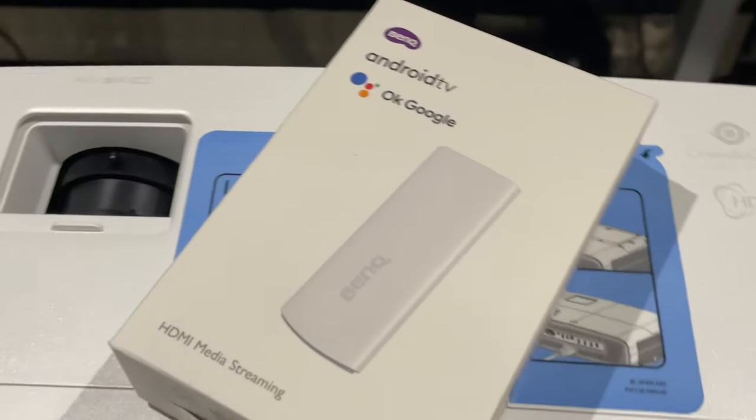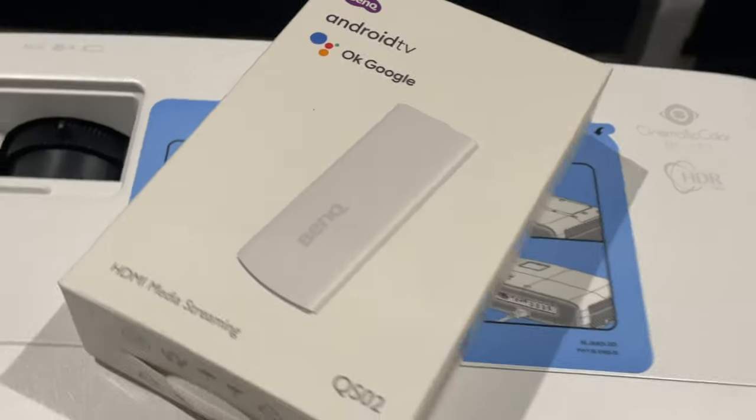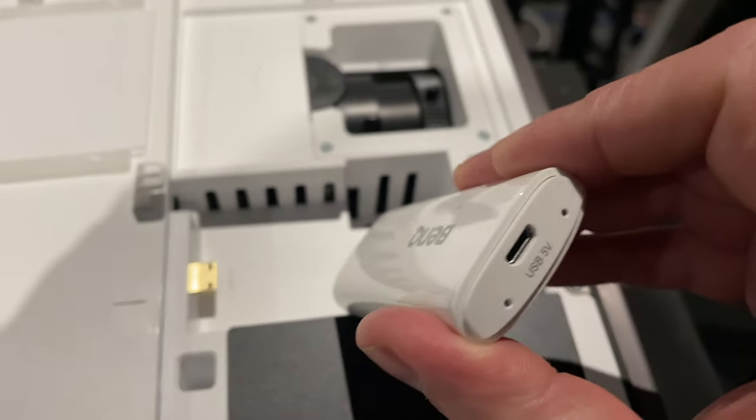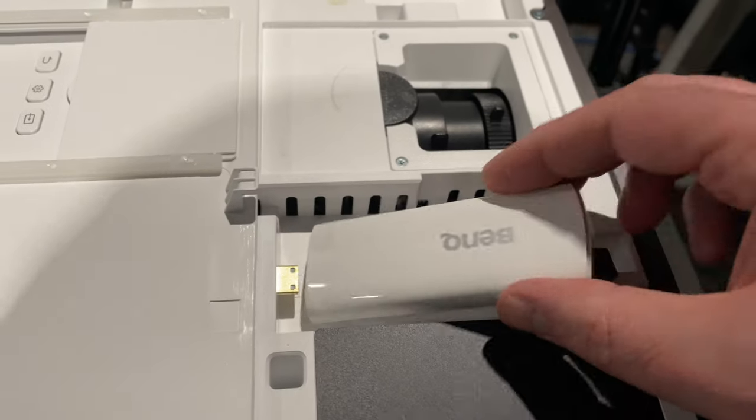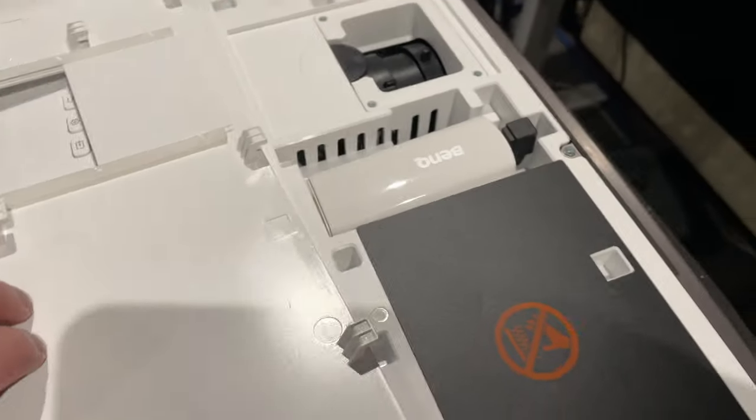The projector also ships with the QS02 Android TV dongle that's connected to the projector under the top plate, which you unscrew to fit the dongle to an HDMI mini port and USB micro B power source. This gives you access to Netflix and other major apps, including the Google Play Store. You can also wirelessly cast content to the projector and use Google Voice Assistant.